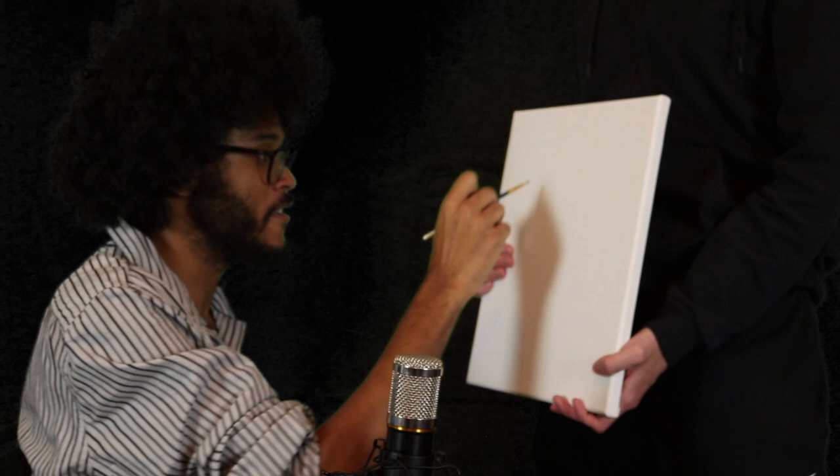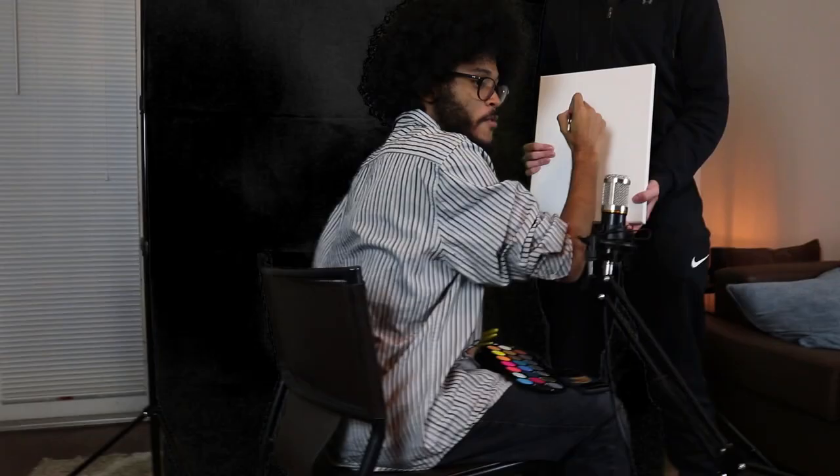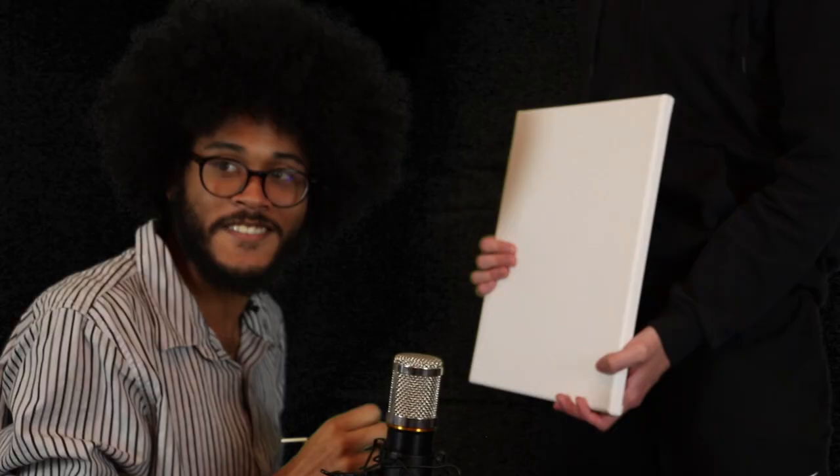Welcome. This is another episode of the Joys of Painting. I'm your host, Laurence Ross. Today we're gonna paint a nice little eagle.